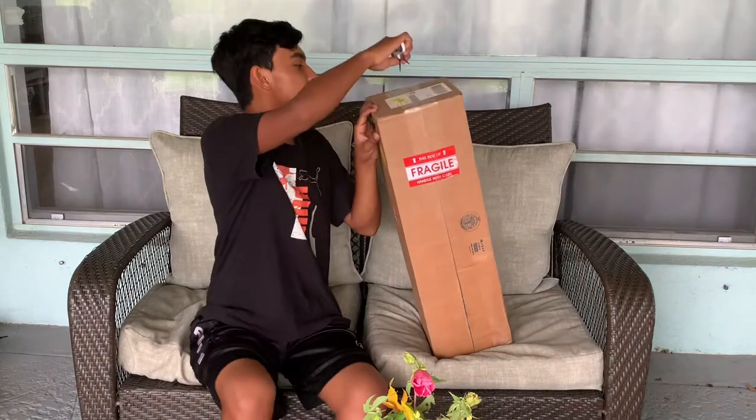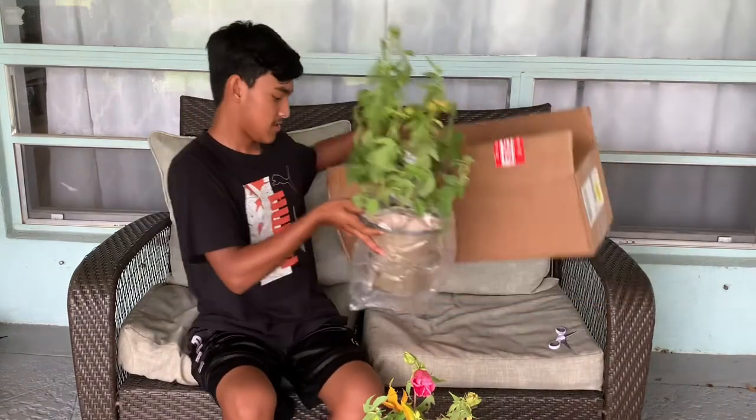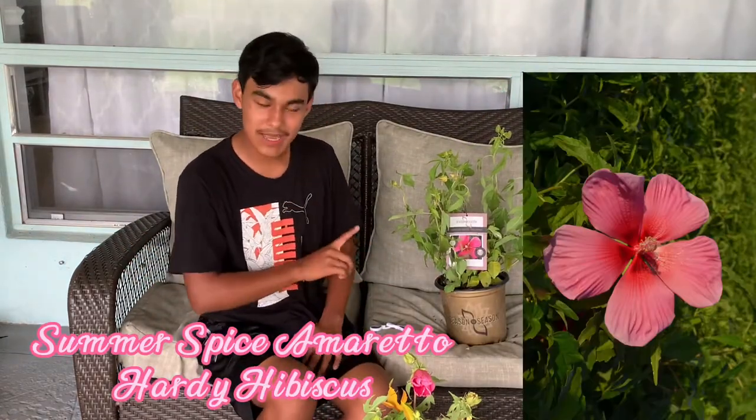We're going to open up the next one. This is the second one — the Summerific Spice Amaretto Hardy Hibiscus. Beautiful plant. I absolutely love the shape of this one. And so here's plant number two.